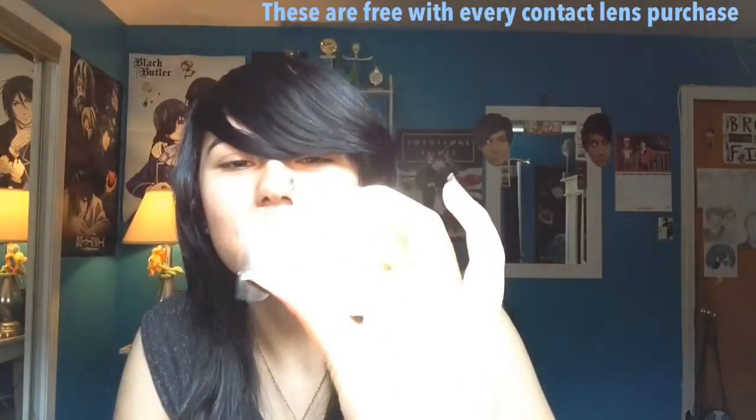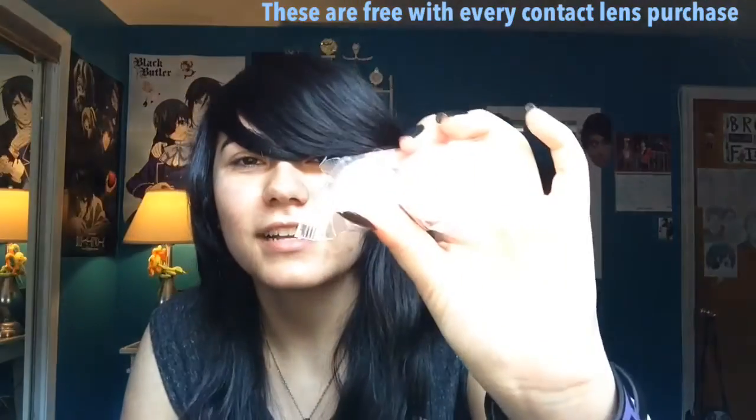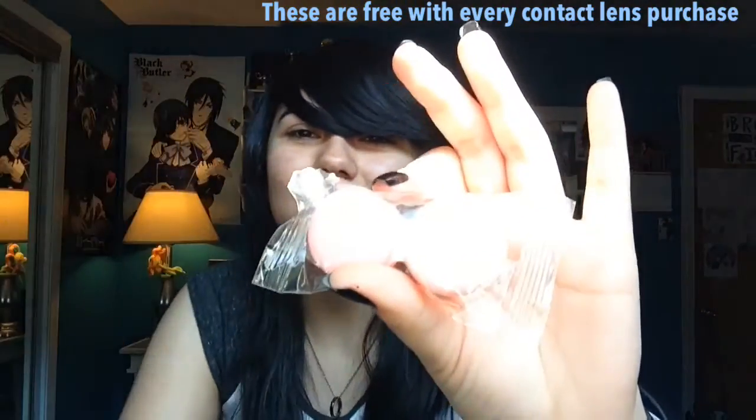When you have a struggle opening up the package... First things I see are these macaroon-looking contact lens cases, and then basically just instructions on how to use it, and then finally the contacts — they come in this like weird thing.